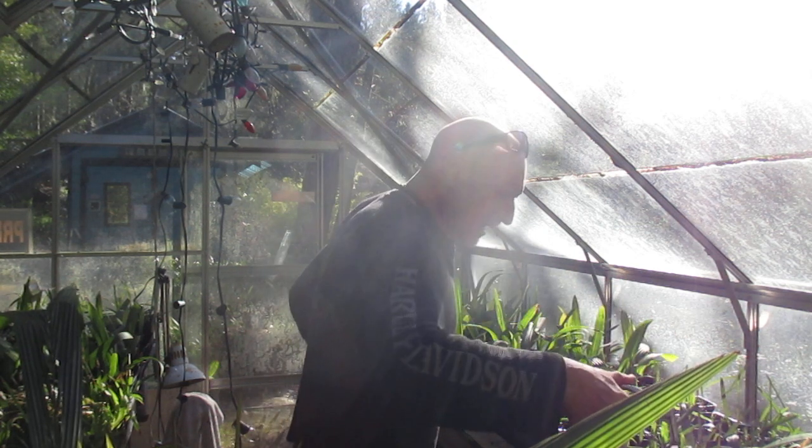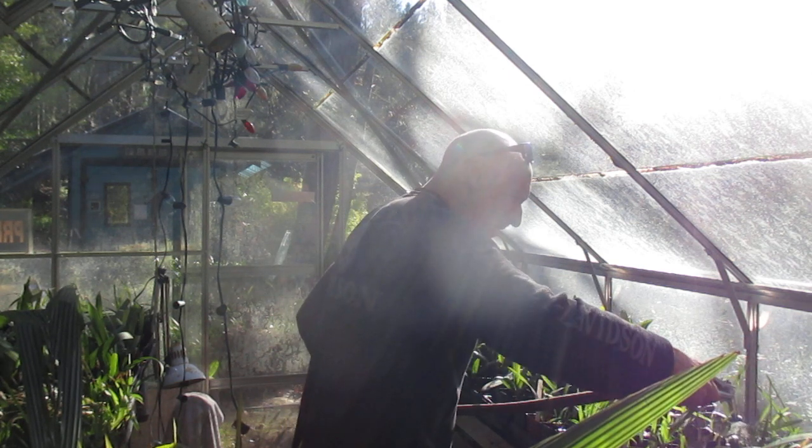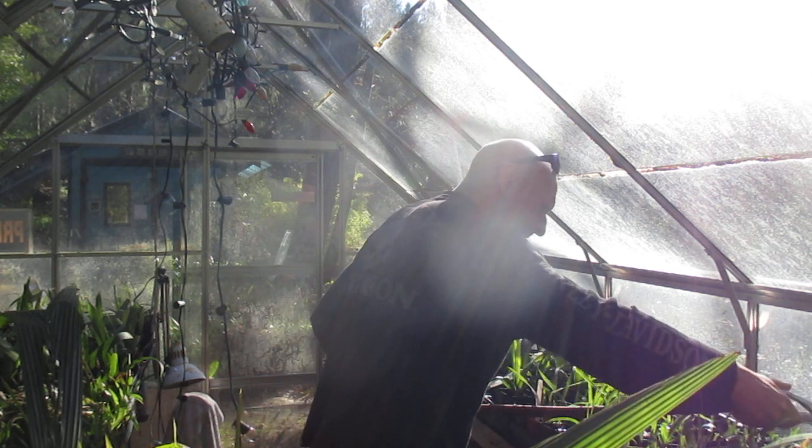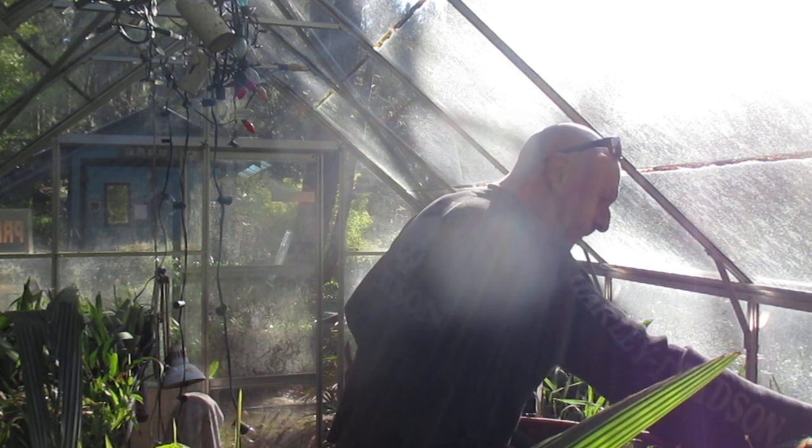What a day it is — it's just absolutely beautiful out. It's around 50 degrees outside, so it's a lot warmer inside the greenhouse here. Anything through glass heats up, right? Kind of magnifies it.